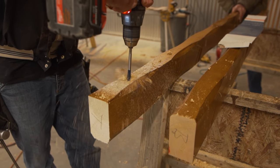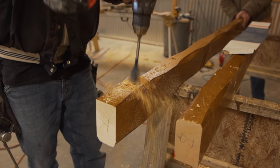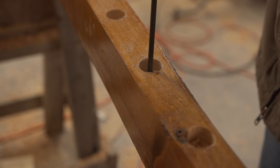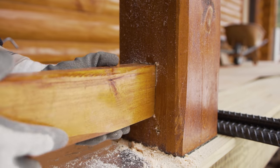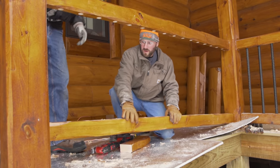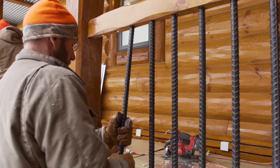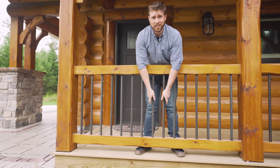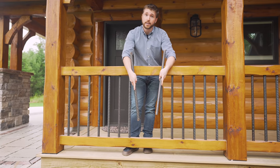Next, we're going to install the railing. Here we are drilling out holes for the heavy-duty rebar balusters. We drill a weep hole in the bottom of the rail to allow for any rainwater to run out. Next, we cut a spot for the railing and then we are ready to install each piece. The rebar slides into place. What's really great is we install them in a way where you can just pull them up and out, which makes it easy to stain the bottom and top rail.